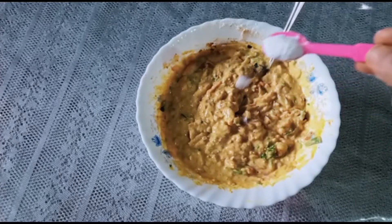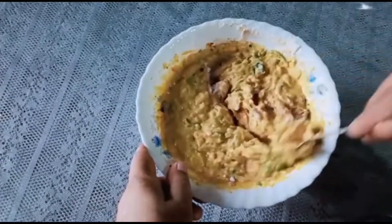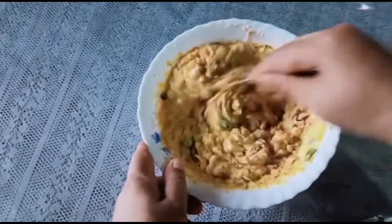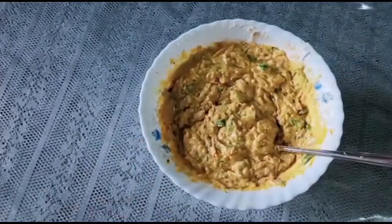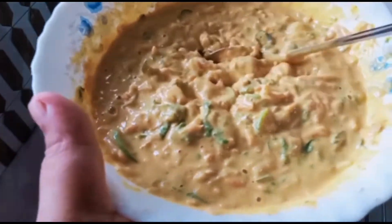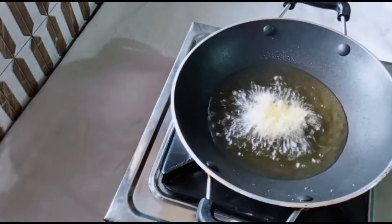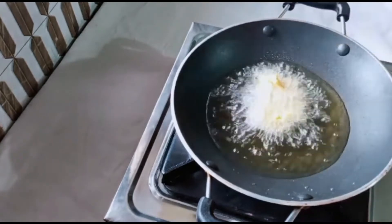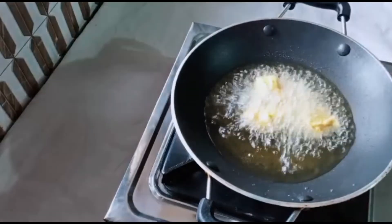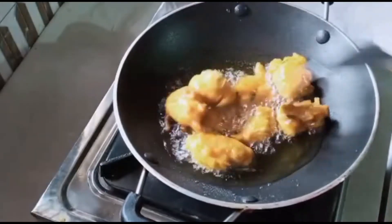Add a small spoon of salt. Mix it. Add 1 spoon to 1-2 cups of water.